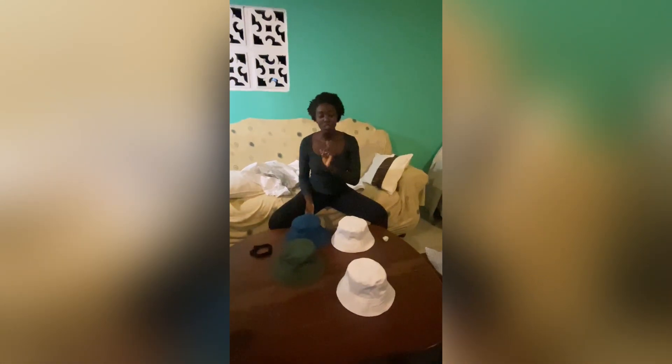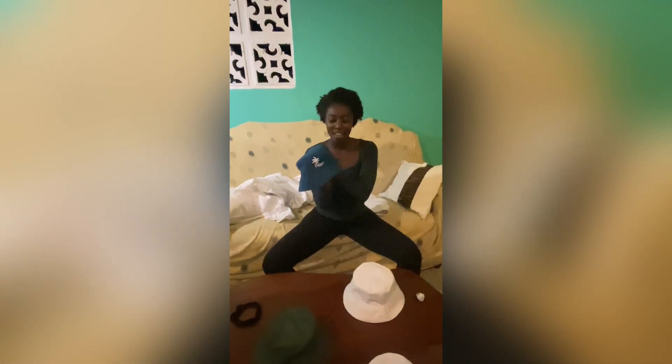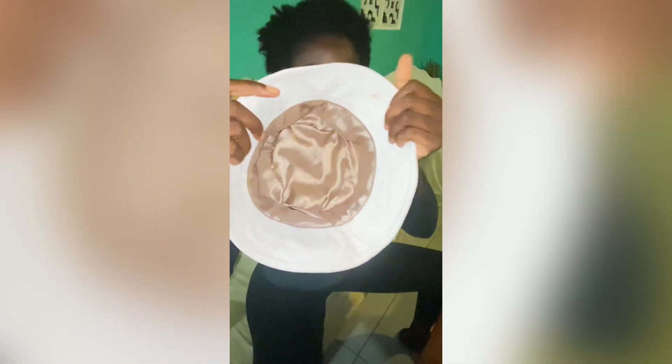So tonight, as much as we didn't want to go out, we still ended up going out, and thanks to that we're finally sitting here with the first ever Island Express bucket hats. The great thing about these bucket hats is that they are satin lined. I think my favorite one is probably the green one with this beautiful satin yellow interior, followed by the lovely white classic with gold and champagne interior, and of course the blue with the blue interior.